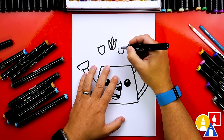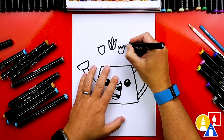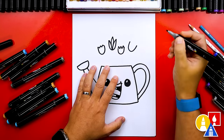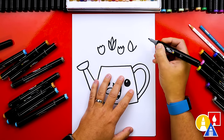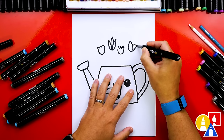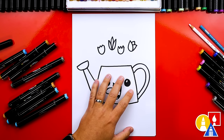On this one we could draw the same as one of the other ones — maybe zigzag lines but a little bit taller. And then on the last one let's draw a curve, connect another curve, and draw the inside of the flower like that.